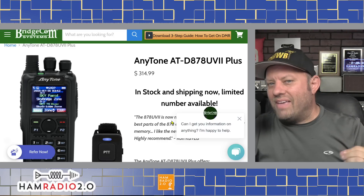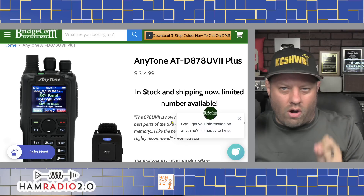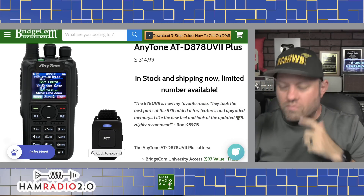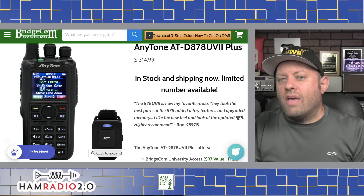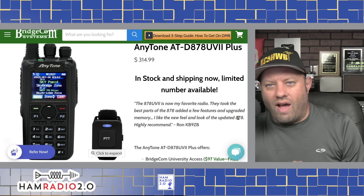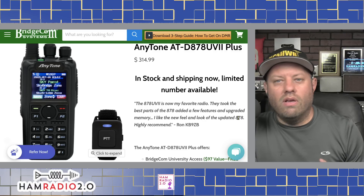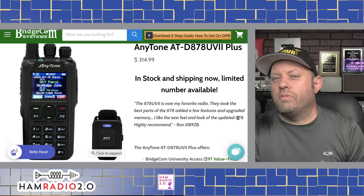However, this is probably the best HT to ever come out of China specifically targeted to the amateur radio market. AnyTone has filled a void — a niche that the amateur radio community has been asking about for five, six, seven years in the world of DMR. Yaesu, Kenwood, and Icom were unwilling to fill this niche, so AnyTone stepped up and filled it.